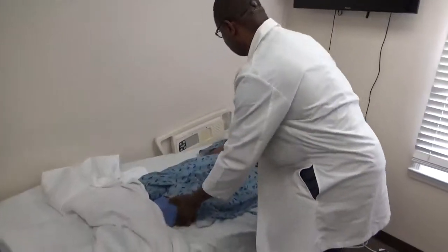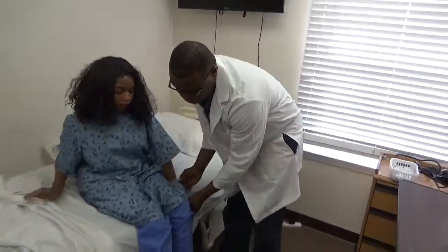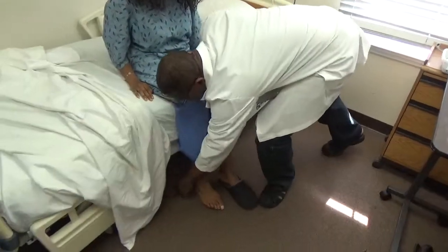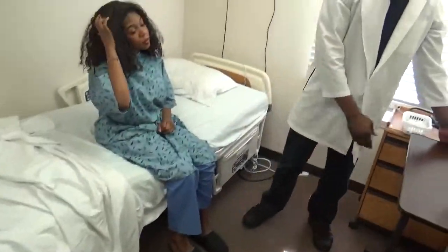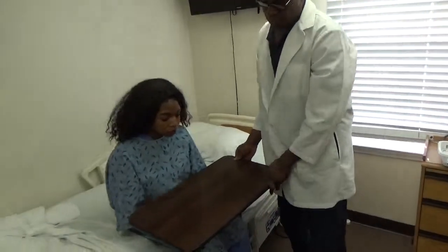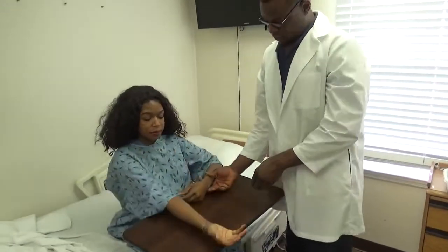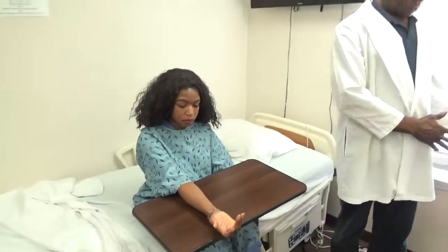I'm going to set you up, okay? You can assist the resident to sit, and put on their shoe. You will bring the bedside table to you. I need you to place your hand out like this for me, just one hand.